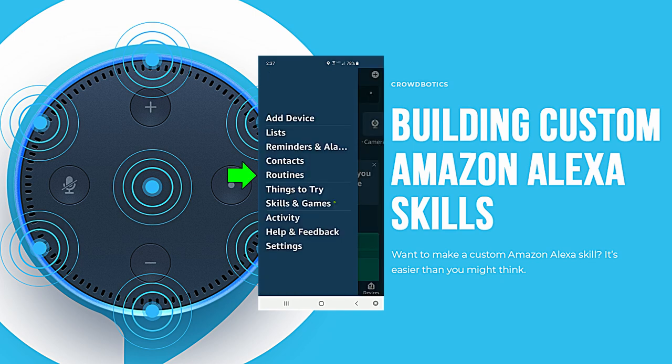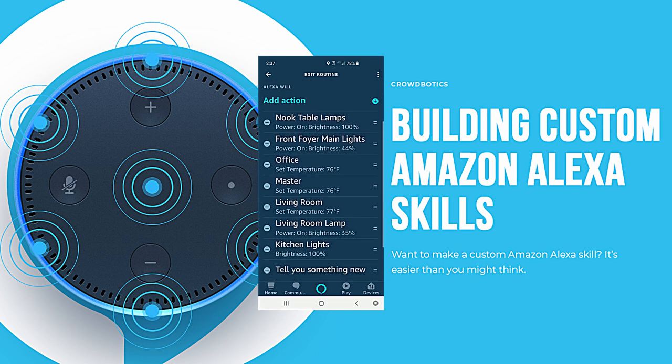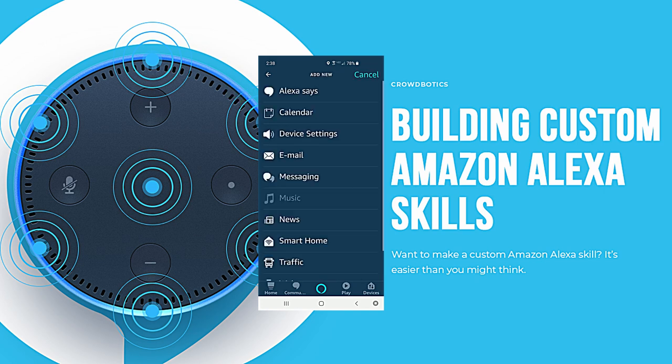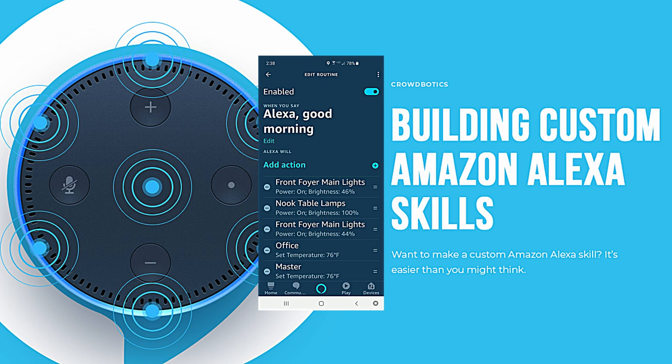Next let's go to routines and check out the Alexa good morning routine. In the morning you wake up and say 'Alexa, good morning.' The nook, the foyer, living room lamp, and kitchen lights will all turn on with set brightness percentages. Even temperatures will kick in for the living room, office, and master bedroom. Let's add an action — go to smart home, lights, and select the front foyer main light. Hit next and choose power on or off, and adjust brightness anywhere from 14% up to 100%.